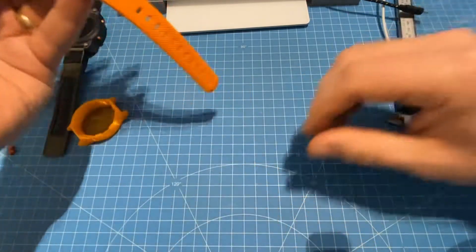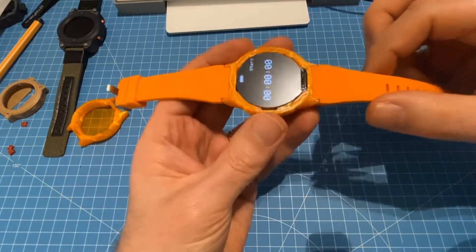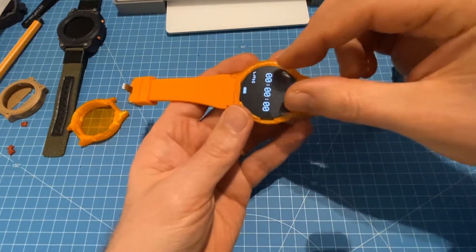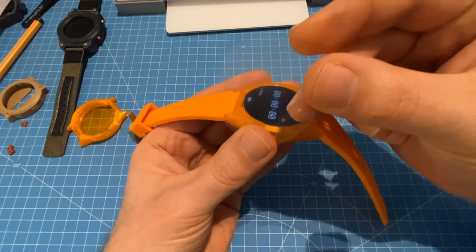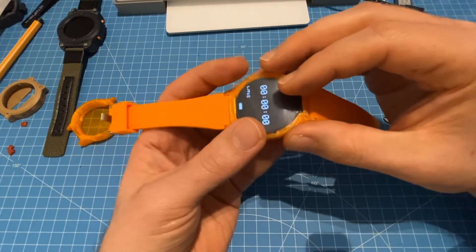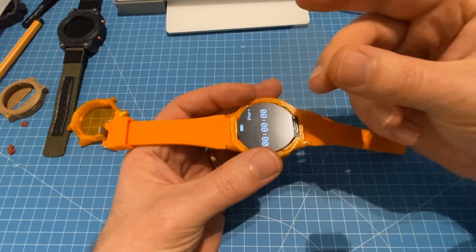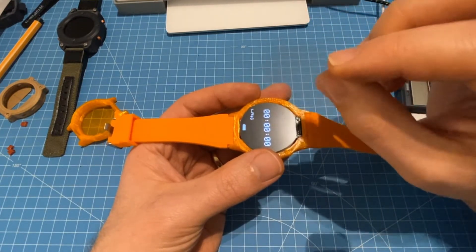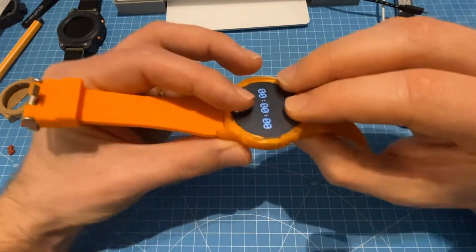The next test I'll be doing maybe later today is to print this bottom part, stop the print when it reaches a certain height, insert the module, add a sheet of protective transparency, and then let the print finish. I'll be testing what kind of sheet or transparency I need so the TPU actually sticks to it — it needs to bond at that place. If that works, the case will be closed everywhere except for the USB port.